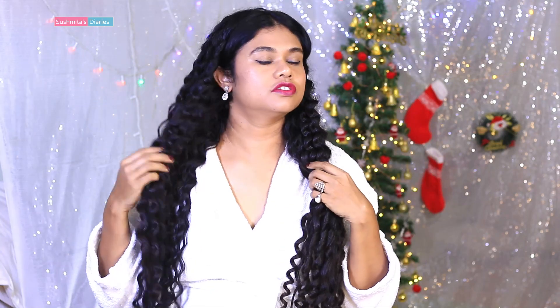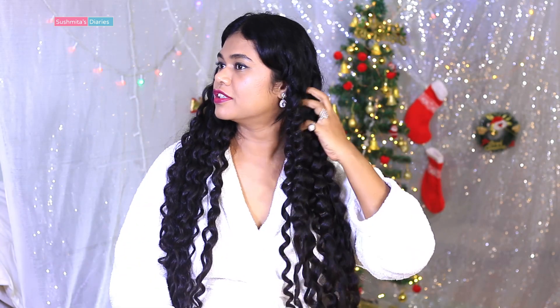So guys, I got my hair curled totally now — it's all done. It feels really voluminous and fluffy.